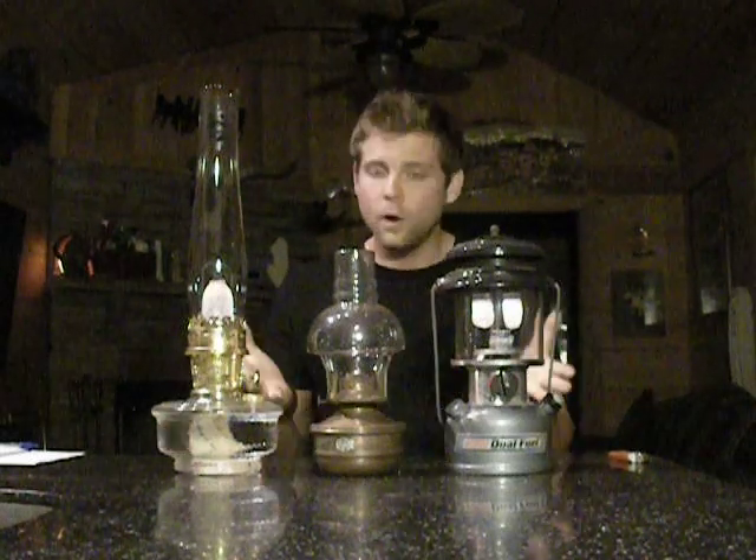Hey everyone, I'm Weston. Thank you so much for tuning in to my channel. If you've checked out some of my other videos, you'll notice I do like a few lanterns. In this video, I would like to give a comparison between three different types of lanterns I own, and hopefully you can decide what type of lantern or lamp will give you the best output or the best value for your money. This can be used for camping, home use, off the grid, survival, or any other number of things. So without making it too long, let's get down to business.